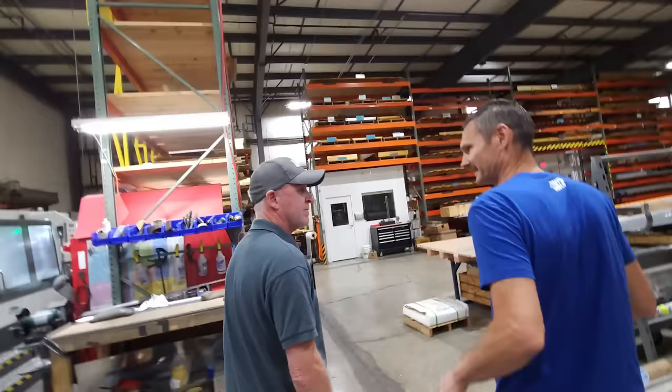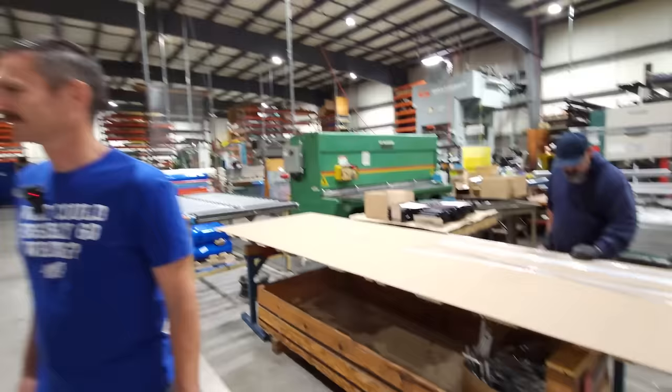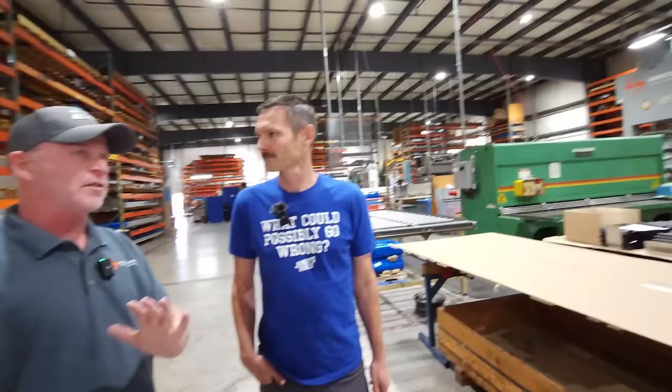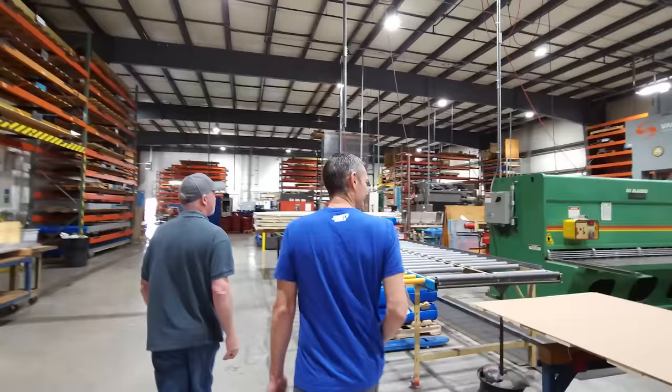What's your favorite part of all the process stuff here? I like it all — it's all beyond me, honestly, so I'm always learning. The CNC punch presses are pretty impressive. Our CNC center with the mills and the lathe is a pretty new piece we've vertically integrated and brought in-house. My favorite part is the people — we just have a bunch of really cool people here that can do amazing stuff.